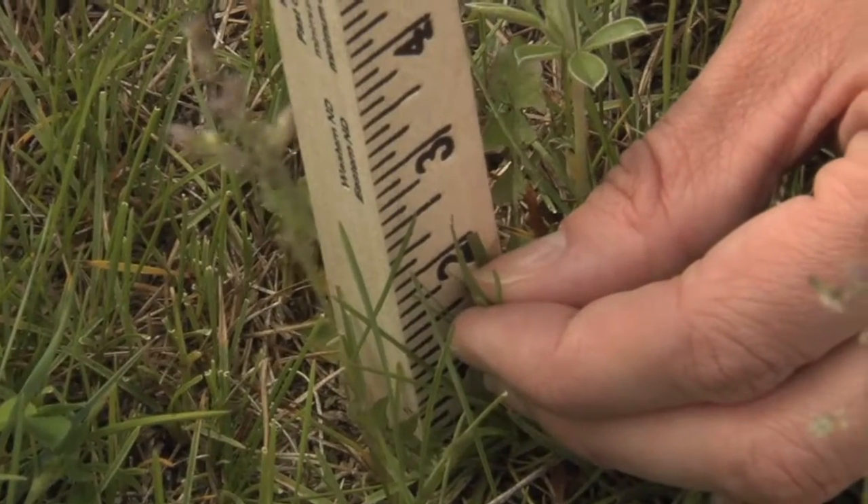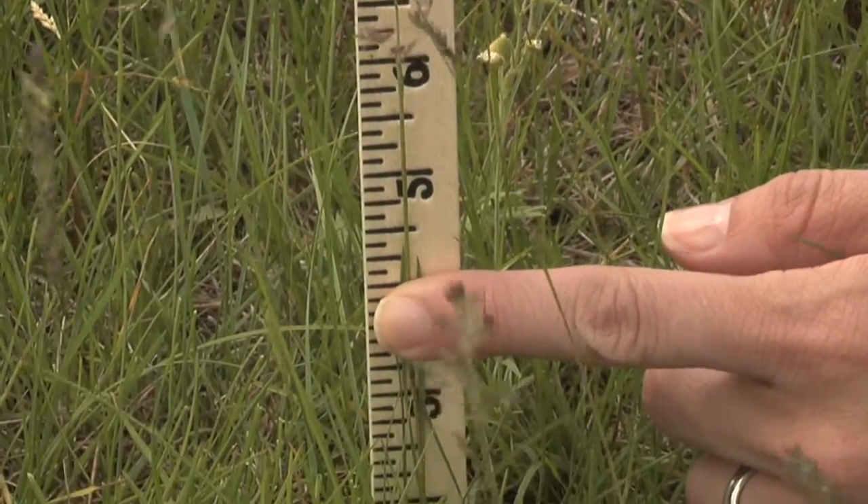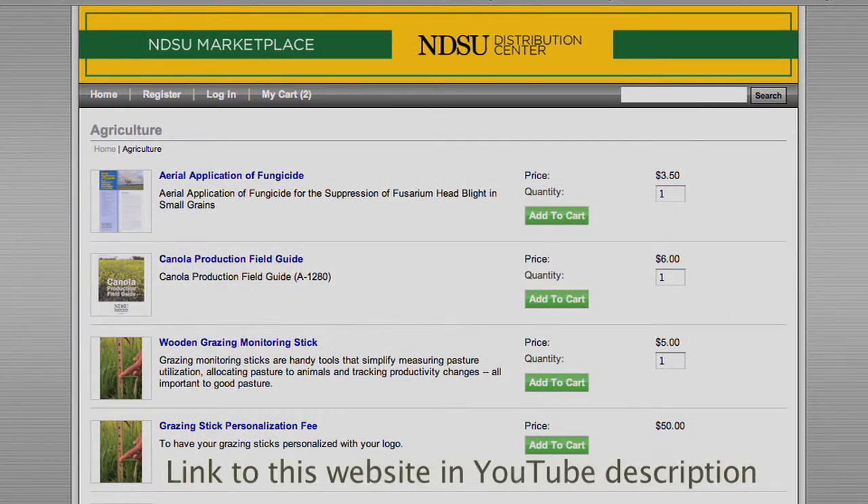If you're interested in using a grazing monitoring stick to monitor your utilization, you can order a stick on the NDSU eMarketplace. Grazing sticks are $5 each and come with a publication explaining how to use the grazing stick and the information in the charts. If you want a personalized stick, there's an additional fee of $50, and this can be done for orders of $150 or greater.